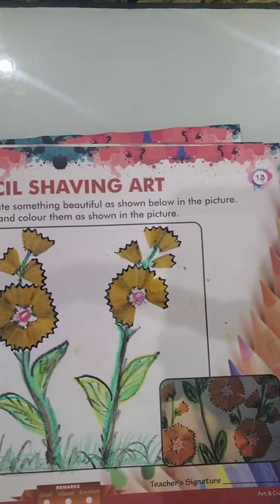Hello my dear third class students, how are you? I hope that you all are safe and healthy at home. Dear students, today according to your syllabus, I will teach you pencil shaving art.